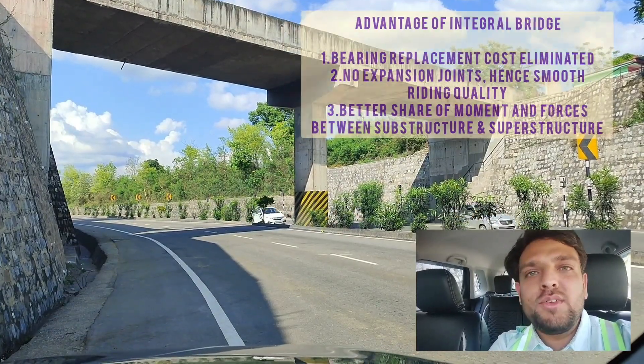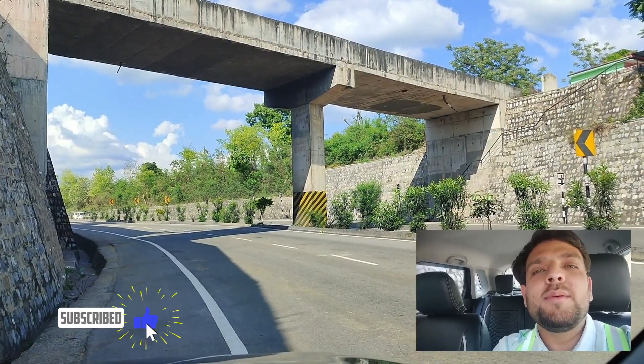So that was all in this episode. Stay tuned for more such updates, and if you haven't subscribed to the channel yet, please subscribe.